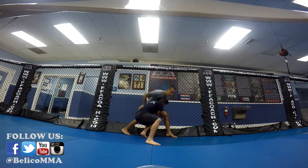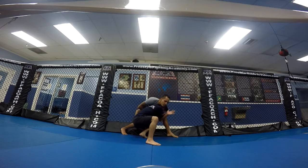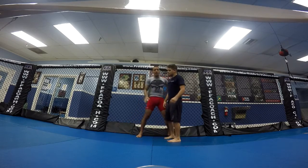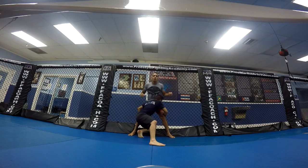So he gets me in the double leg right here. So first I'm going to break it down. So he's going to get me in the double leg. Once I put my back against the cage, I want to literally put my hips very deep.